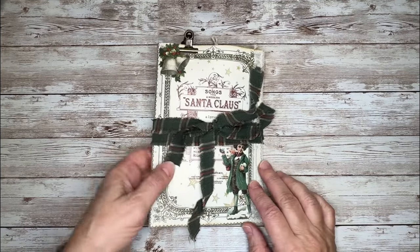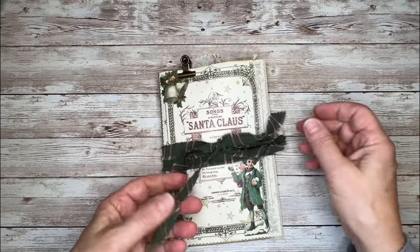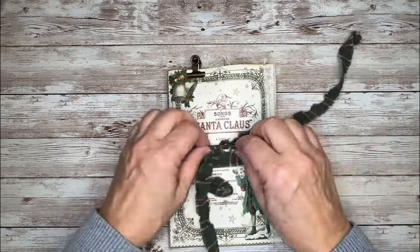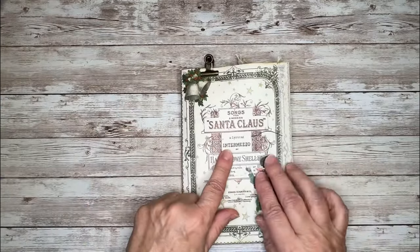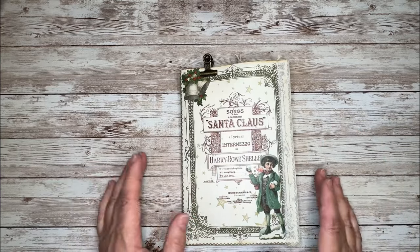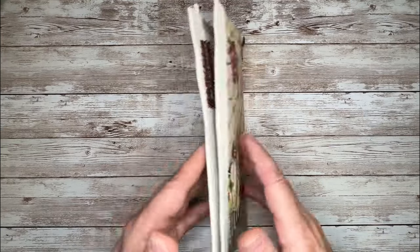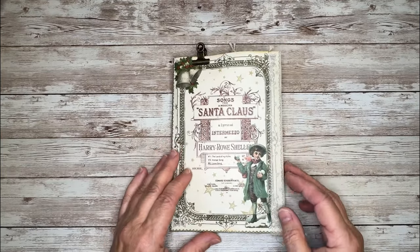What I did was I wrapped it up with some fabric ribbon, which I just ripped from a larger piece of cloth, and that goes nicely with the image. This is one of the images in the kit — she's got like four journal pages in there. So this is one, and then the back cover is another. I used those two for my cover of my little folio here.